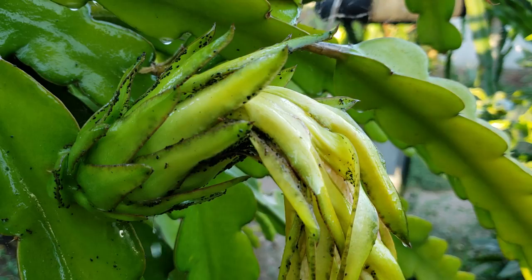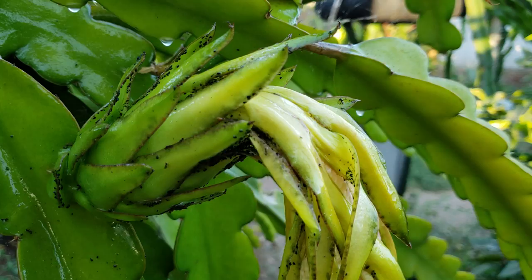I've used some type of neem oil before — the triple-acting neem oil. I don't think it has the cold-press. What it did was it damaged the flower and eventually prevented the fruit from developing.